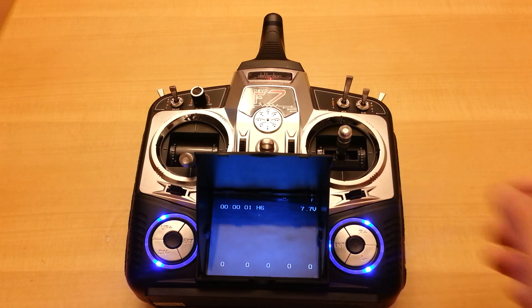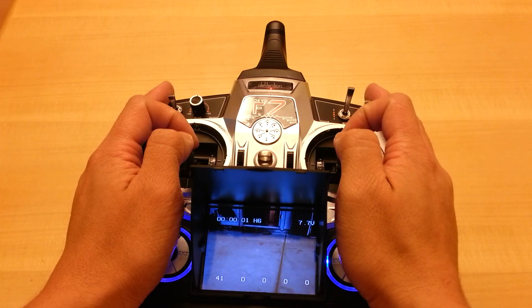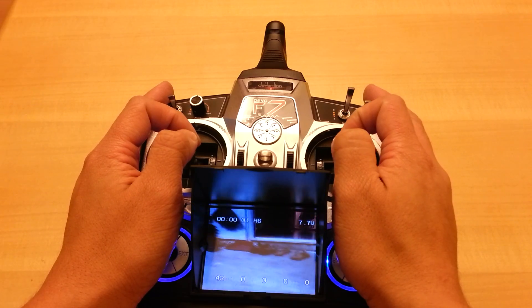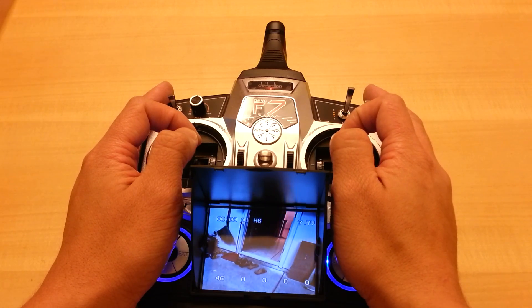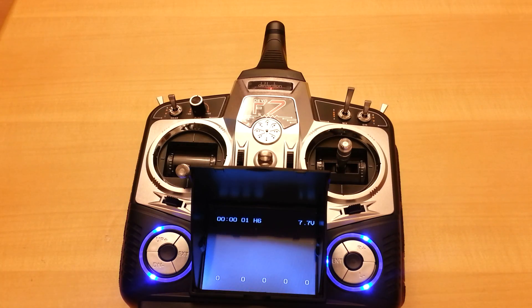You guys just saw the quick crash — I crashed into the railing of the garage door. That's the bad thing about having the camera pointed down so much, it's just hard to see. Is this thing hard to fly back through the door — I can't even see it. You know what, I'll just walk it back inside because FPV flying is actually really hard.